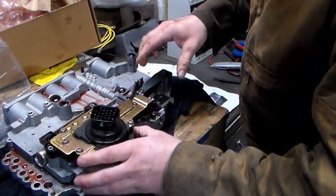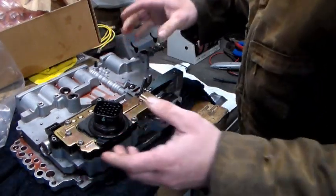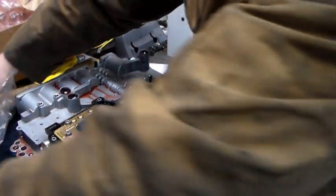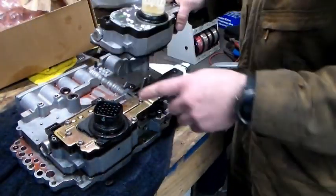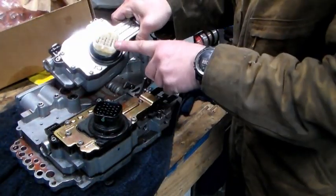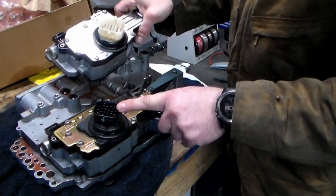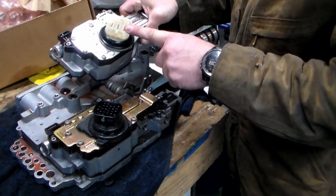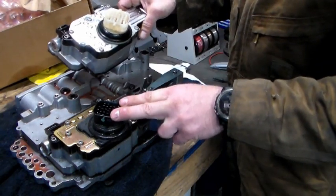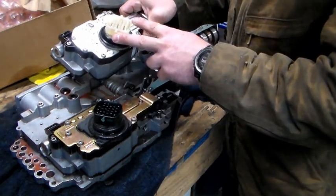Here's the important information — the main reason I'm making this video, because I could not find this information anywhere. On the 99-03 models, and this is a 2004, you'll see that the connector is black. This is a white connector. When you switch from black to white, which is what will happen when you order a new one — they had issues with these — the white plug is how they tell the newer ones from the older ones.